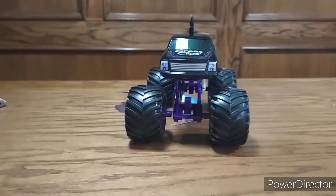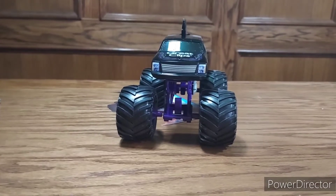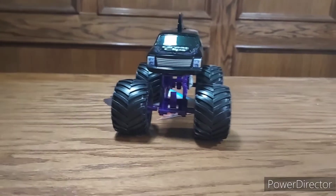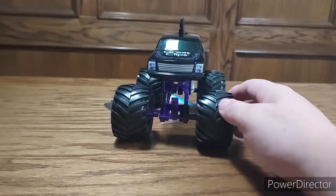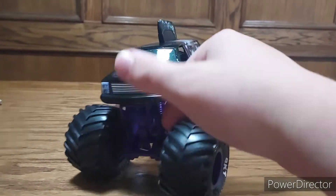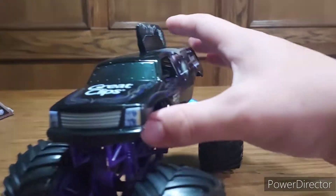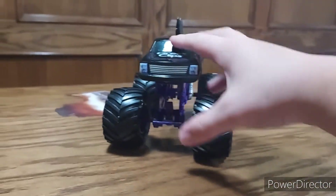I definitely recommend checking it out — it's at Target, Walmart, any grocery store or any store where they sell toys and stuff. You can even find it online. So yeah, that's gonna be it for this review. I hope you guys enjoyed it. If you did, feel free to subscribe to the channel, don't forget to drop a like on this video, and make sure to share it with friends and family. As always, pgz36 — peace out.